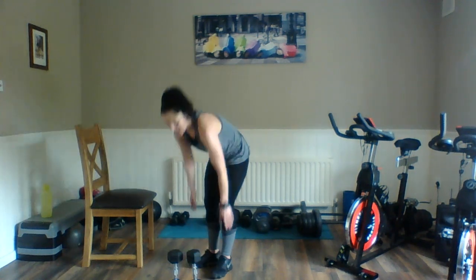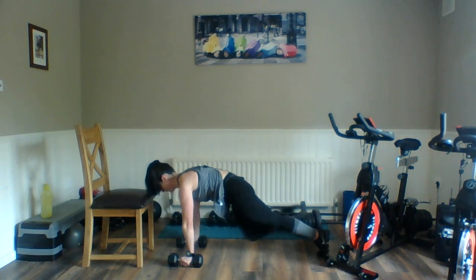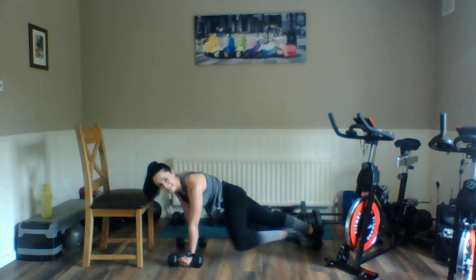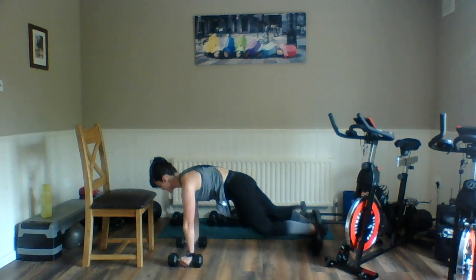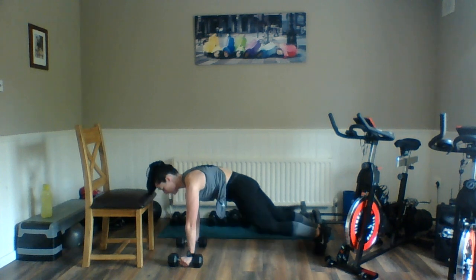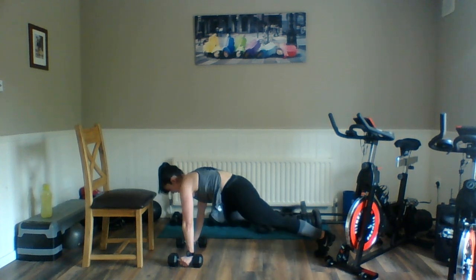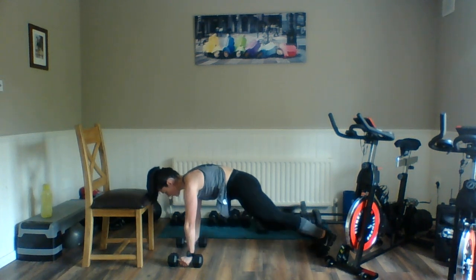If you need to, do these on the floor. Ready? Here we go — across and round. You can continue to use that chair if you prefer. Last little bit — and relax.